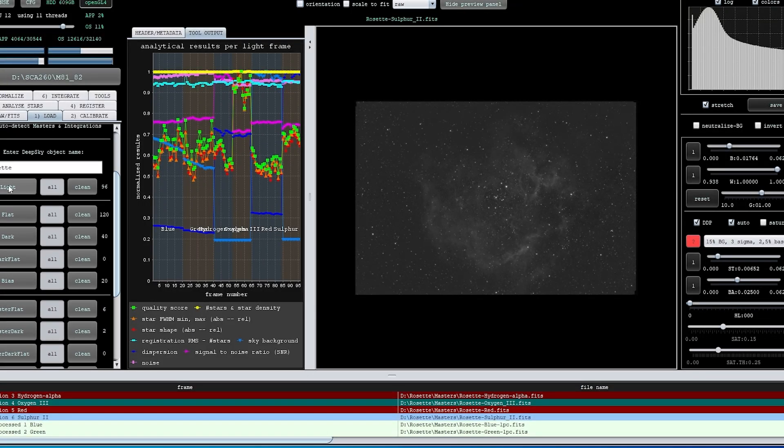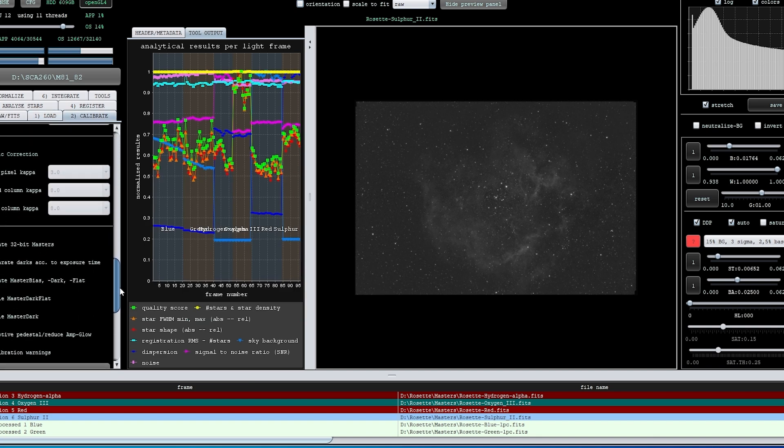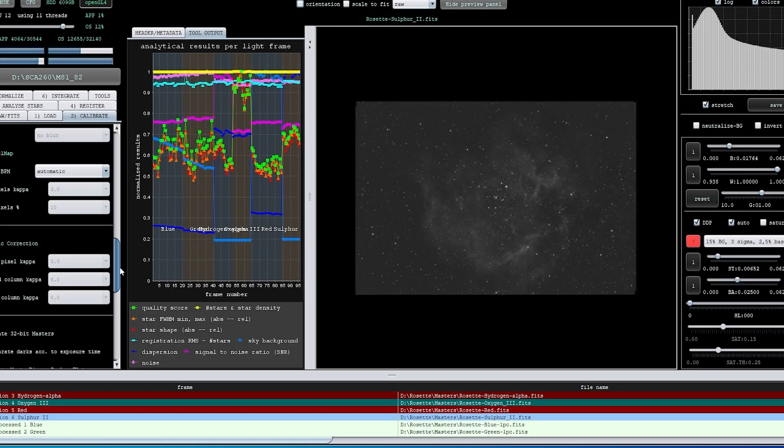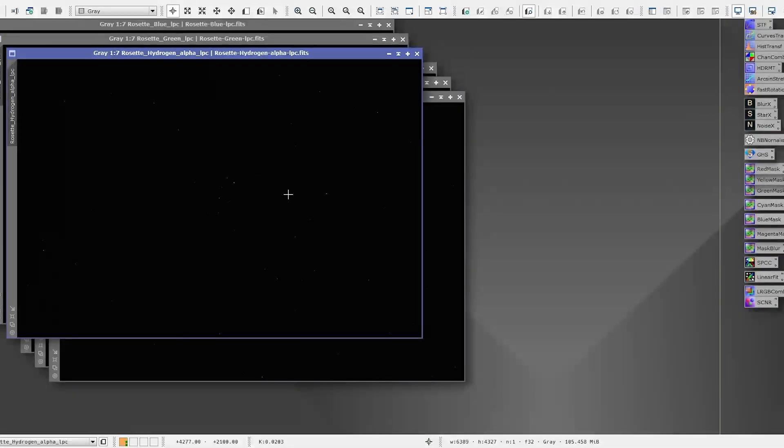Now I'm in Astro Pixel Processor, and here I'm showing the fact that I've got 96 lights and the calibration frames — darks, flats, and bias frames. At this stage I've already stacked the images and I'll now cross over into PixInsight to show you what results I got.